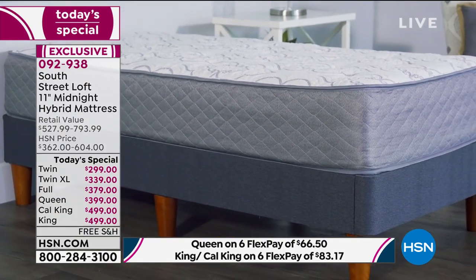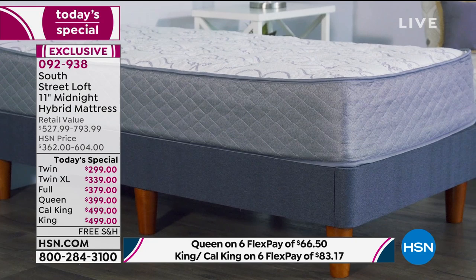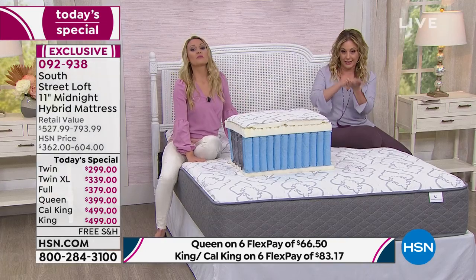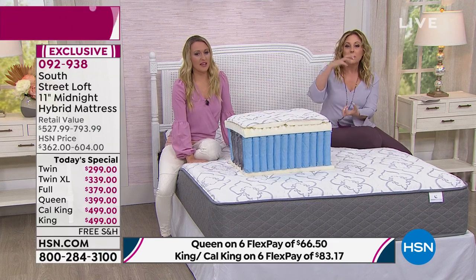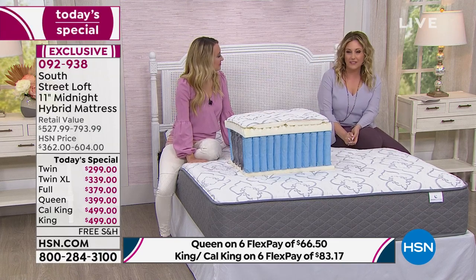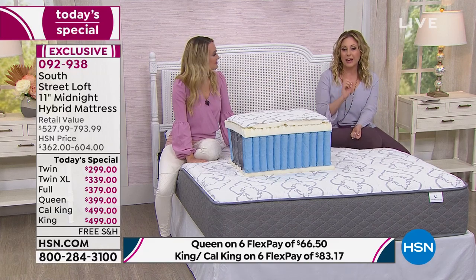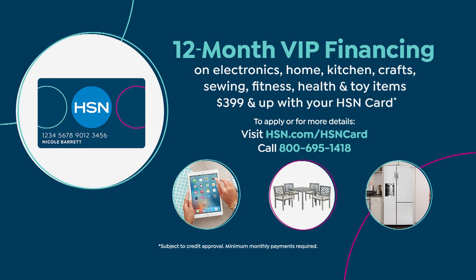The mattress is sealed in a bag that takes the air out. The springs are compressed, and when released, they spring open right away and then expand. It takes about three to five hours and then you're good to go. I recommend using your HSN card and getting the VIP financing, especially since so many of you are getting the queen. The queen size is $33.25 a month.